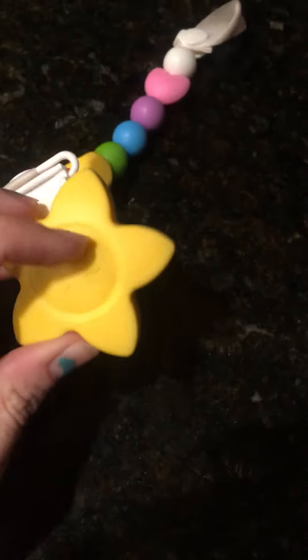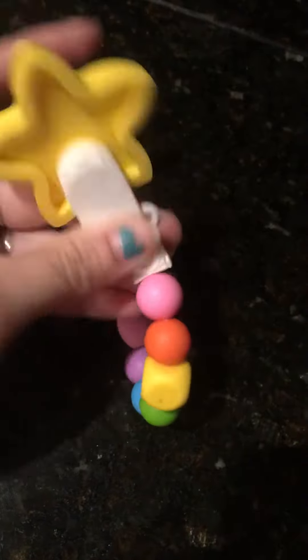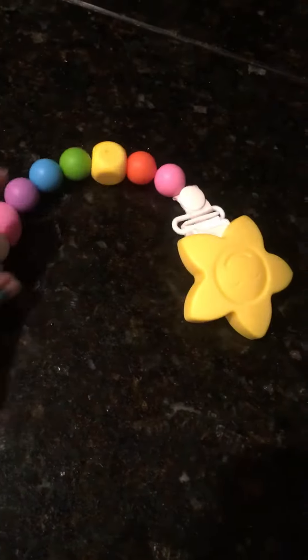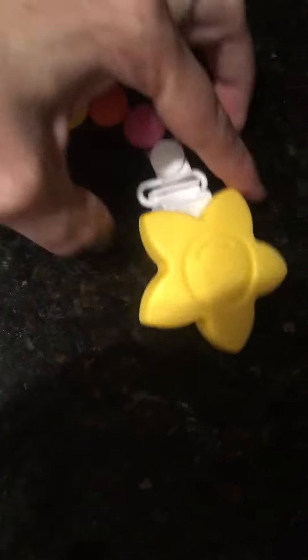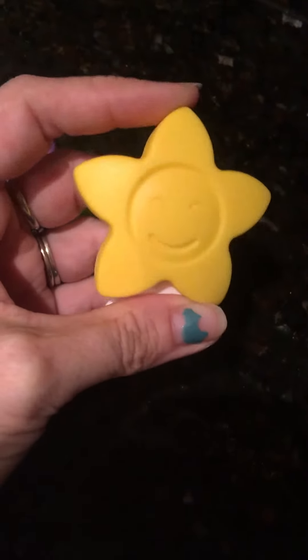It's made from BPA-free silicone. It's got a little clippy clip that connects to their clothing. The link to the product is in the description below. Have a great one. I received this product at a discounted price for my unbiased review.